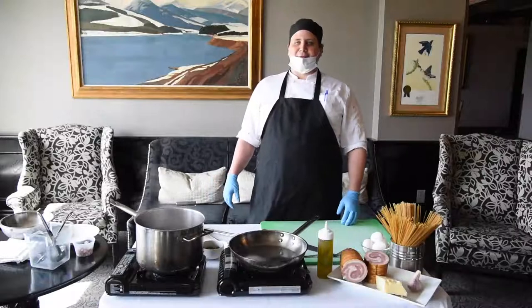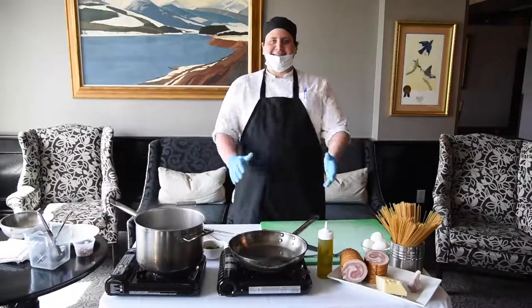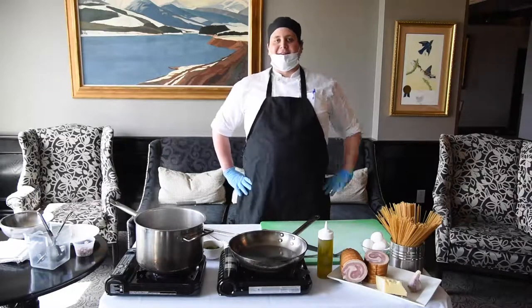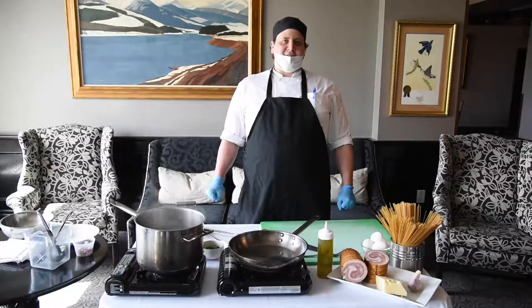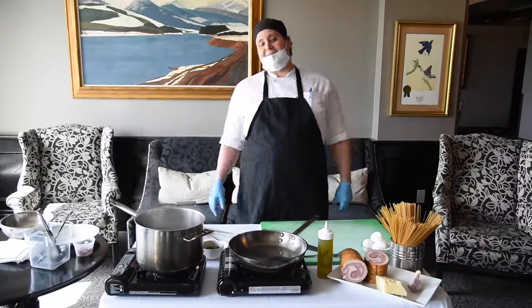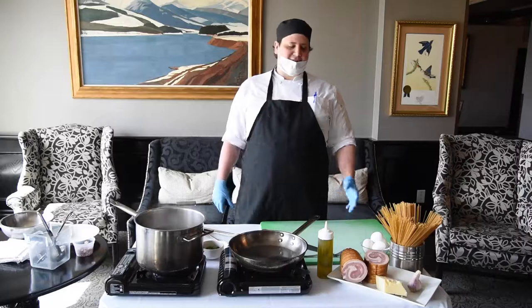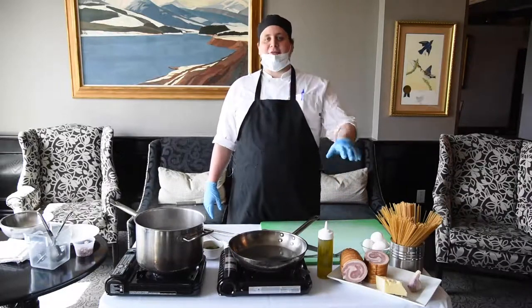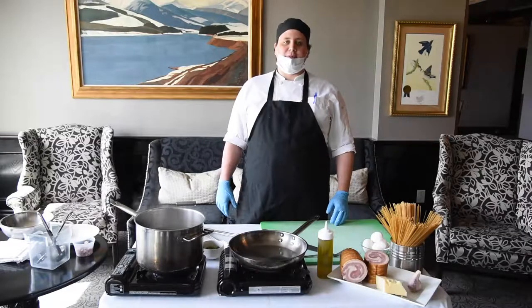G'day everyone, welcome to week six of our cooking special. If you're at the cottage this weekend, what I'm going to make today is carbonara pasta — something you can easily make up at the cottage. It doesn't take many ingredients, it's delicious, it's filling, and if you substitute the pancetta for bacon, whatever bacon you have left over will be eggs in the morning.